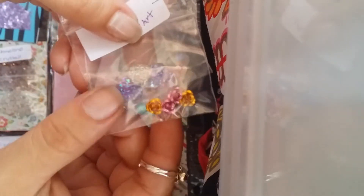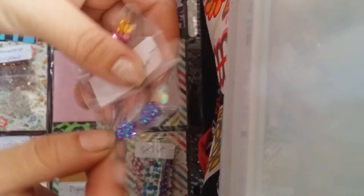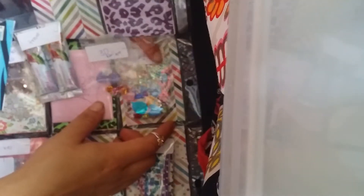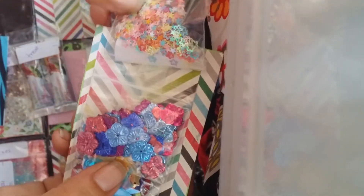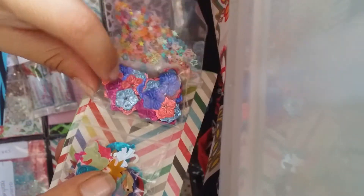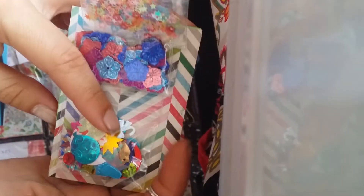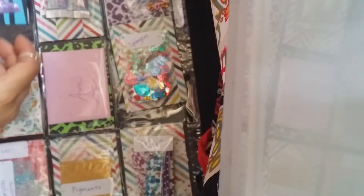And her nail art that she sent. These are the spangles — some stars, some flowers — I really like those flowers, so cute! And these are just a mix so those would work perfect. And the resin, I love them — it's a little letter. I'm gonna read that to myself later on.